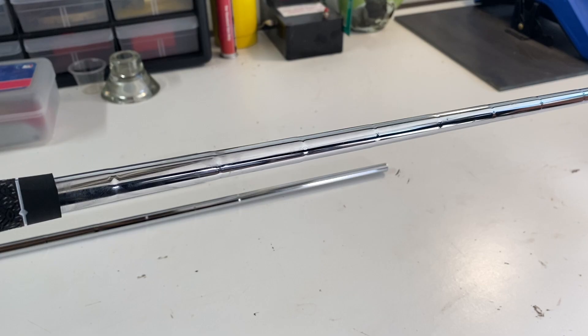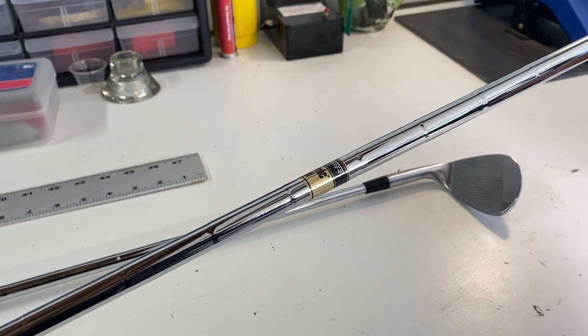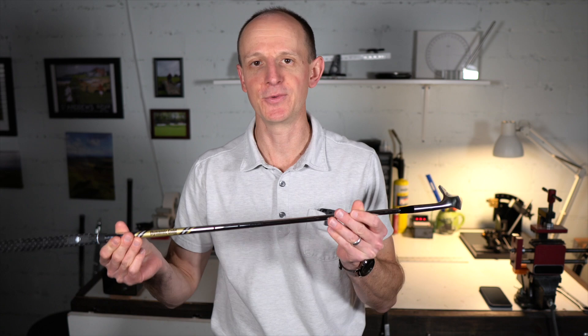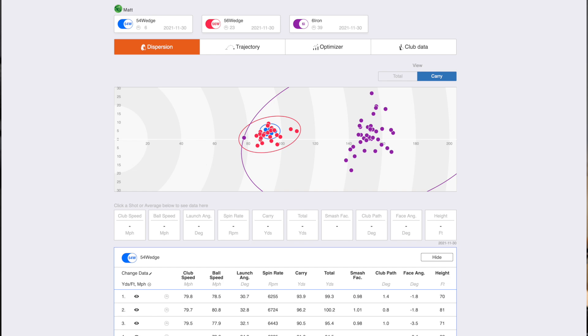First things first — we know that this is a Dynamic Gold S400 wedge shaft, similar to what you get off the rack in so many wedges. But what was that modified shaft we were testing against it? It's also a Dynamic Gold shaft, but with two key differences. The first one: while this is a stiff flex, that other shaft was actually an extra stiff. The second difference: this shaft is the wedge shaft made for a wedge head, while the other shaft was actually the shaft made for an 8-iron. So while this club has a stiff flex wedge shaft, our modified club had an extra stiff 8-iron shaft.